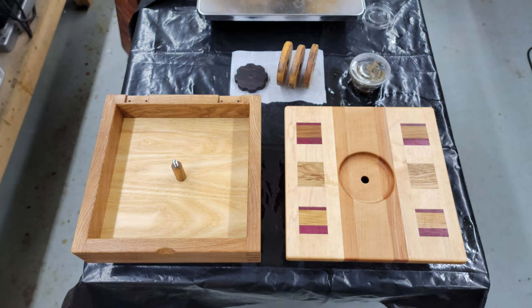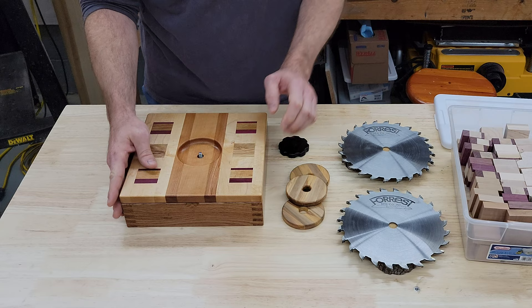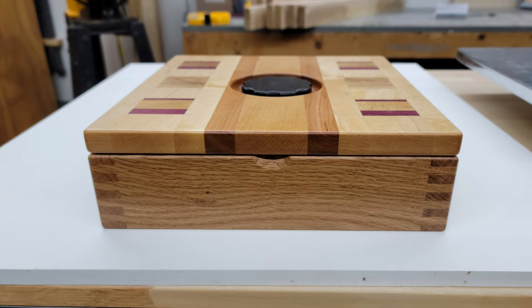After the Waterlox cured for a couple of days, I used a white 3M pad and some paste wax to buff it out and remove all those little bumps. That resulted in a perfectly silky smooth finish. This thing is slippery — I'm hoping that I don't drop it because that is just a smooth, silky box.